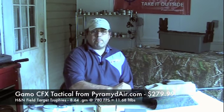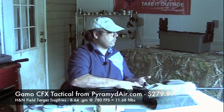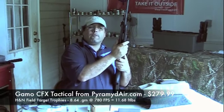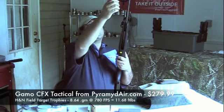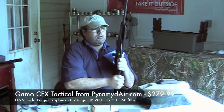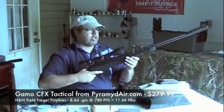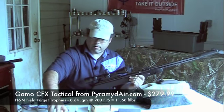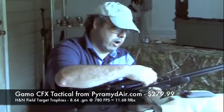Since we've already had a really good look at this rifle, let's skip all the elementary stuff and get right to the good stuff. This rifle from Gamo is an under-lever cocking rifle, versus most of their others which are break barrels. The way you cock the gun is you pull the handle down from here and return it.